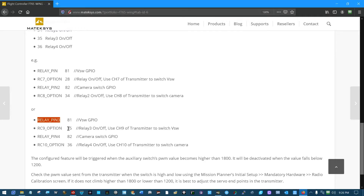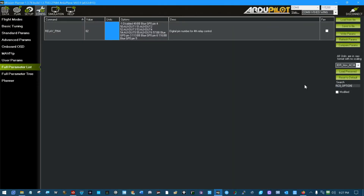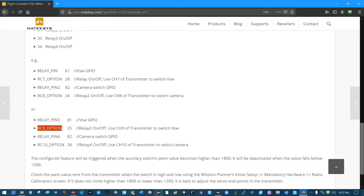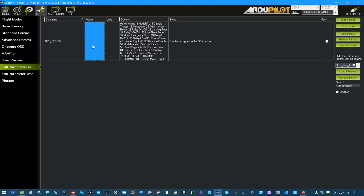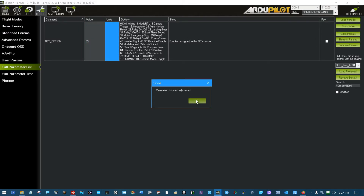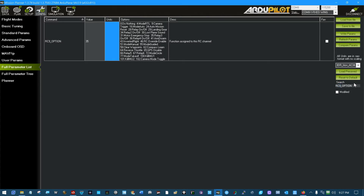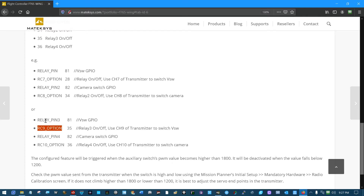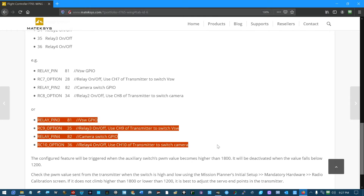Next we need RC9 option set to 35 and RC10 option set to 36. Search for RC9 option — set it to 35, tab, write. Then find RC10 and make that one 36, tab, write. We have now completed this section inside ArduPilot on the 765 wing board.